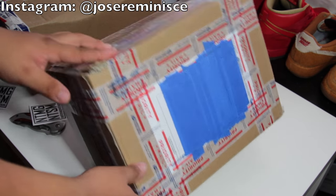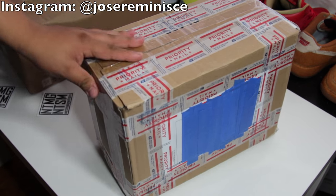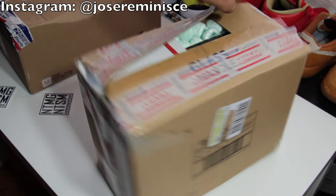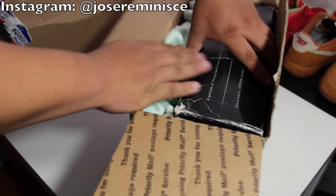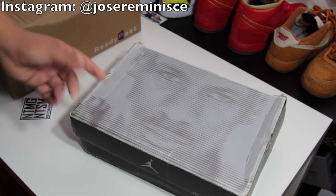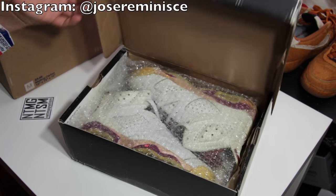Here's the next package - another package that I am very very excited for. Another full restoration. Got a face box right here. The shoes in here are not from the early 2000s, so do not get fooled by the face box. Let's get it open.